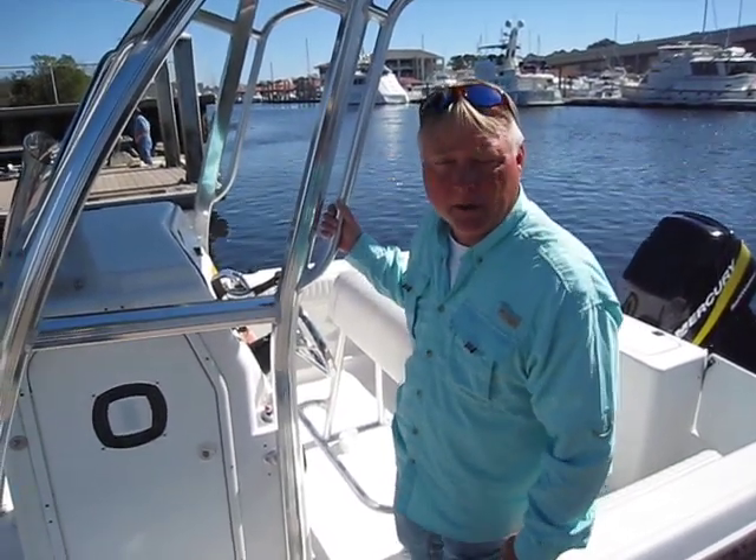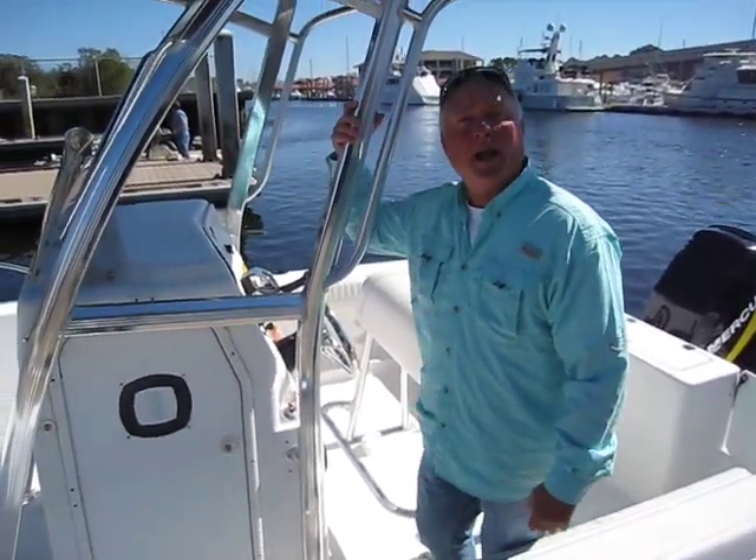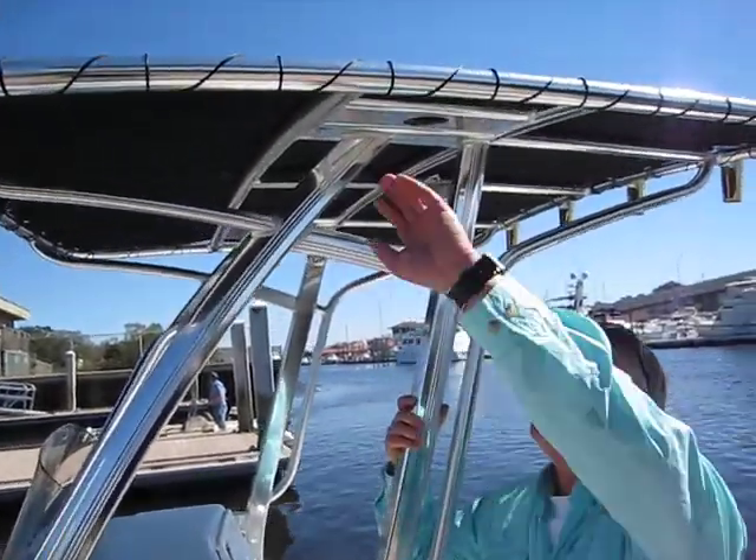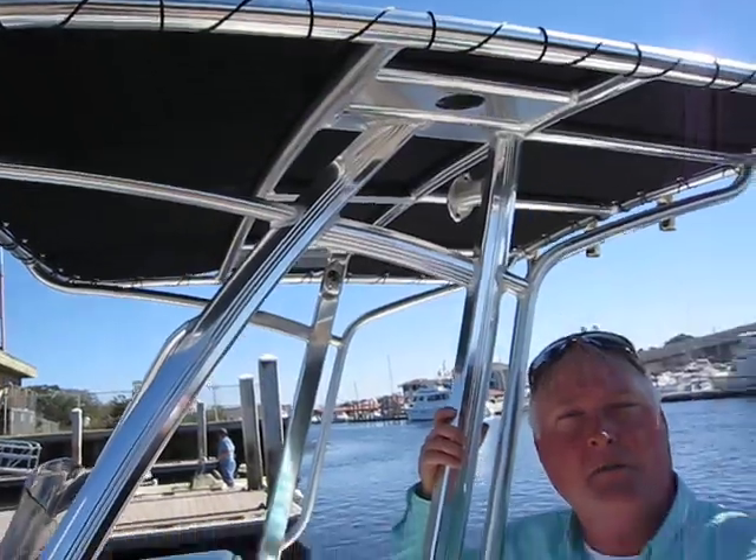Just put a brand new aluminum prop on it — it's never been in the water until today. She also has a brand new T-top that's never been in the weather until today, with a brand new black Sunbrella cover.